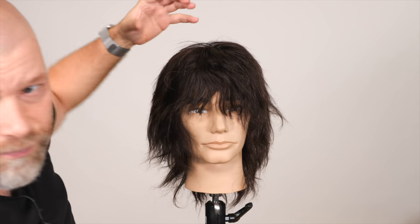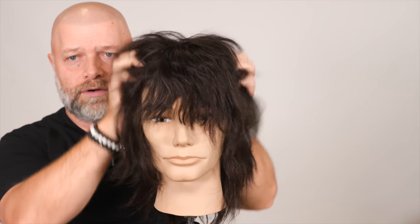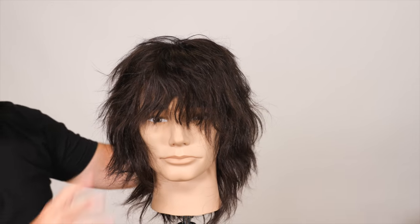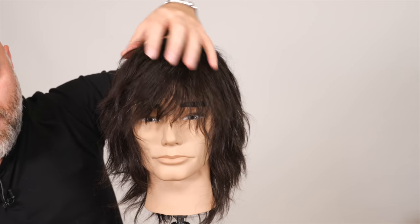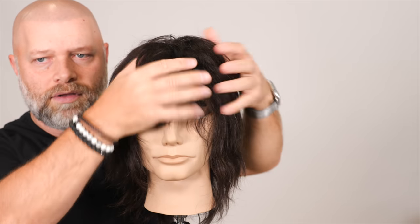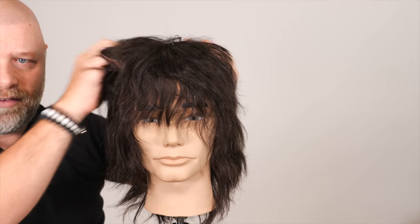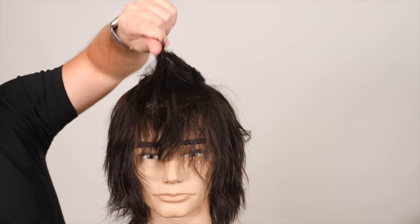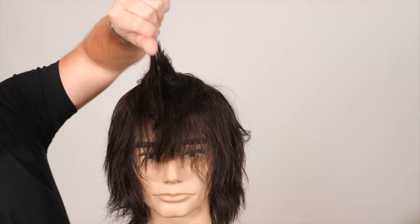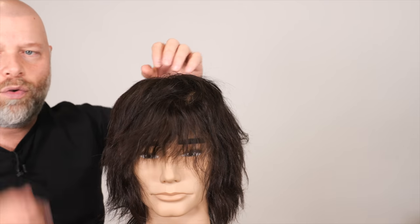So what we've created, totally freehand, is a kind of modern — or not even modern — a shag. This is very retro, I would say very 80s inspired, even maybe 70s. A nice mop top, mod type of look. I think of the Ramones when I see this. We've got all the volume on the top — see how short that is on top here? But I worked all these layers into the very front and through here to make it a lot more balanced. And yes, the hair comes in the eyes — that's the whole look of it.